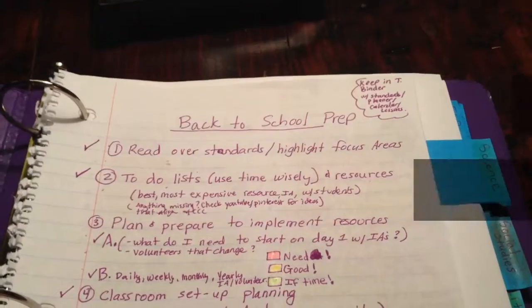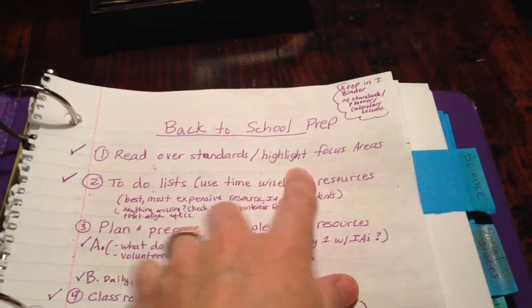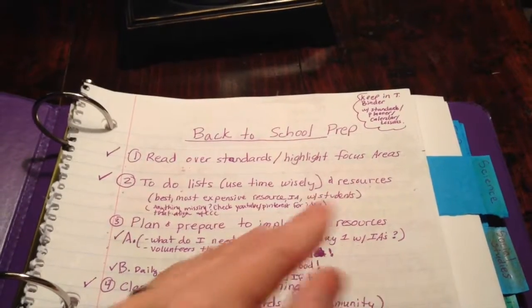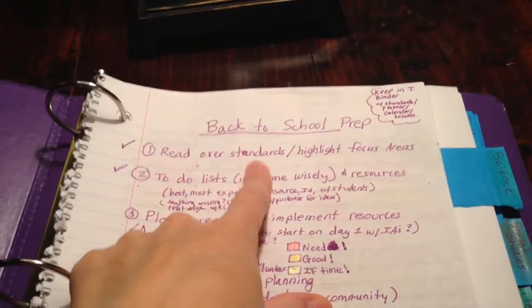The very first thing I did after receiving my new grade level — kindergarten — was to read over the standards and highlight the focus areas so I really knew what I was focusing on for that year. In teaching we always want to backwards plan and have the end in mind as we begin teaching. I tabbed all the standards down the side of my binder so I could find and access them easily, because it's like a huge book.